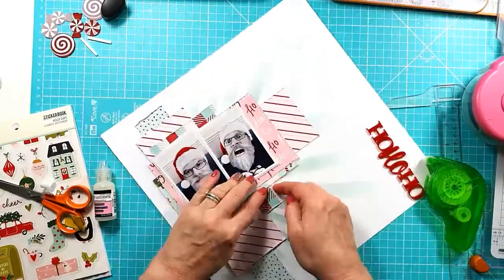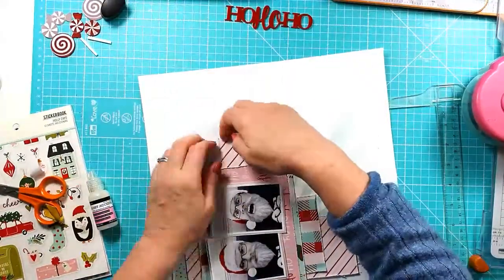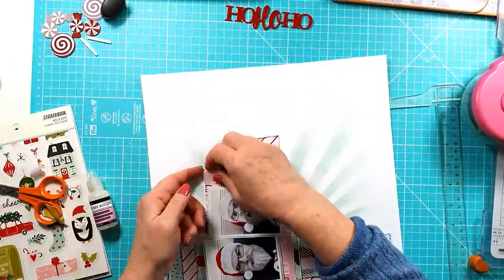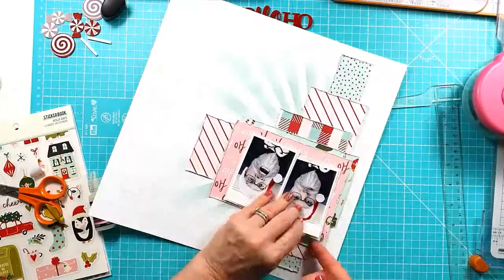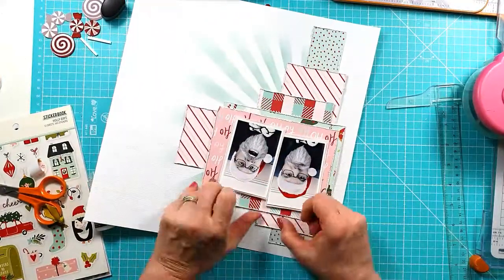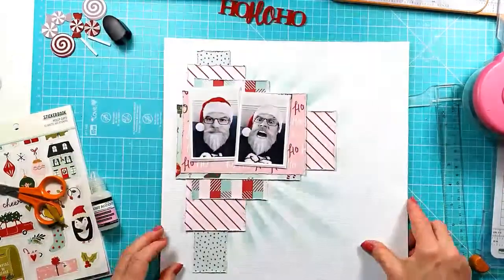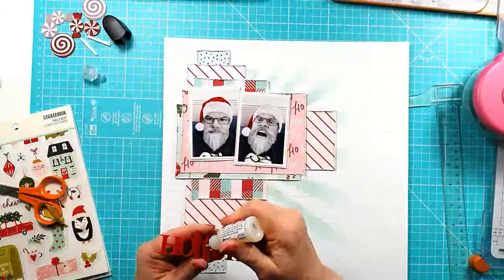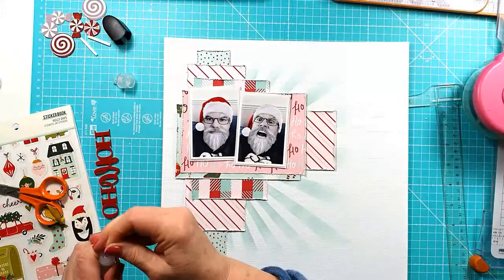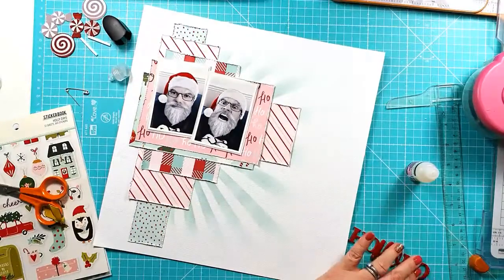I'm going back around the edges of all of the layers and just sort of lifting them all up, adding a bit more dimension. I don't tend to keep any layouts really flat at all — even when I'm doing something like my December album, it always seems to end up bursting because I do like dimension and texture.